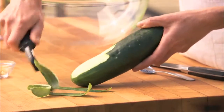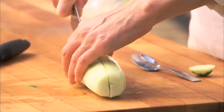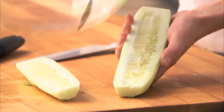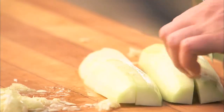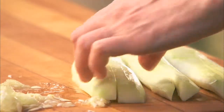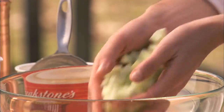Start by peeling, removing the seeds, and slicing two large cucumbers, and add to a large bowl.